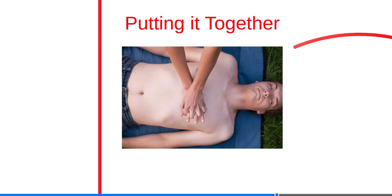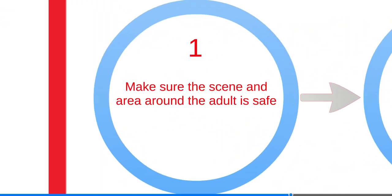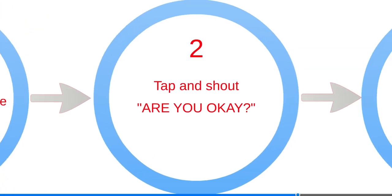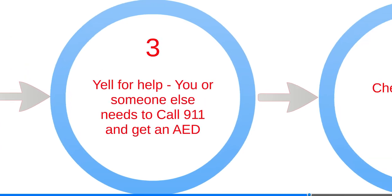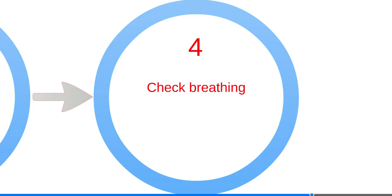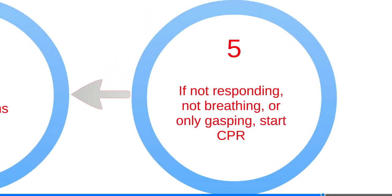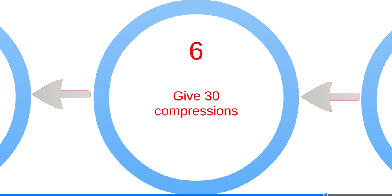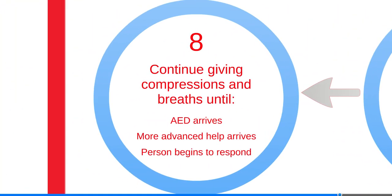Let's put this all together. If the victim is unresponsive and gasping or not breathing, you must give CPR. Make sure the scene is safe. Tap and shout, 'Are you okay?' Yell for help — you may need to call 911 and get an AED. Check breathing. If the victim is not responding, breathing, or is only gasping, start CPR. Give 30 compressions, then open the airway and give two breaths. Continue giving compressions and breaths until the AED arrives, more advanced help arrives, or the person begins to respond.